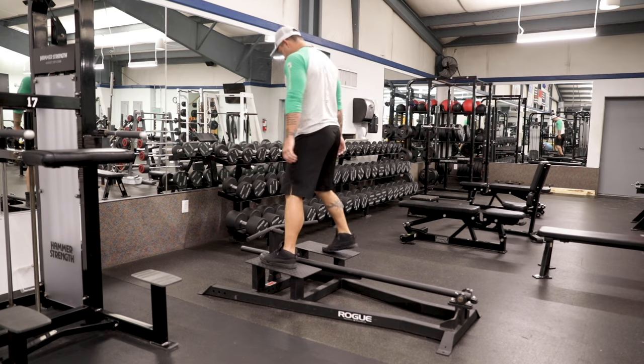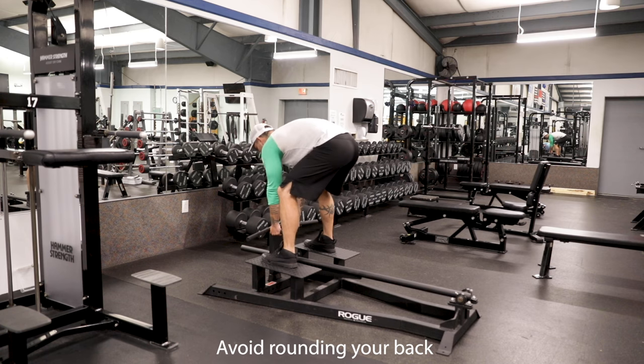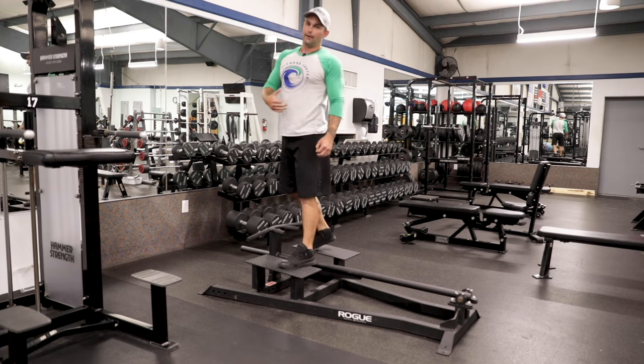The biggest mistake we tend to see on this machine is as people come down, they're going to round their back and try to row from that position. This is not good for your back at all.